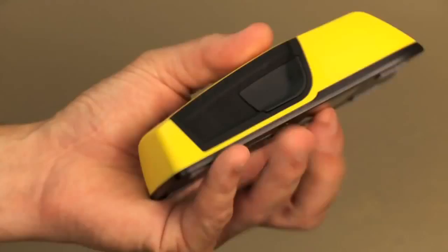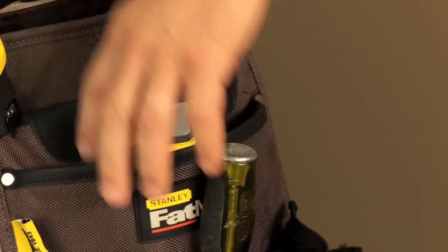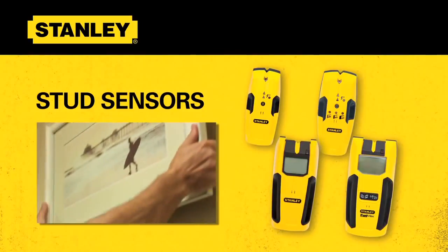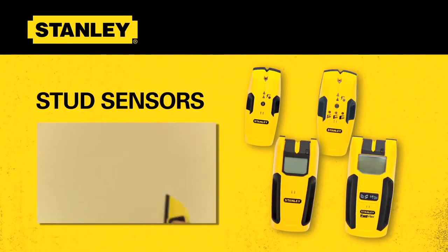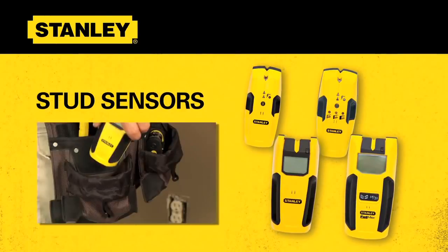Depending on the job you're performing, this range of stud sensors will solve most any challenge you encounter. Regardless of the application, Stanley has the right tool for every job — a quality tool for every job. Turn to Stanley for the best solution in your hanging needs.